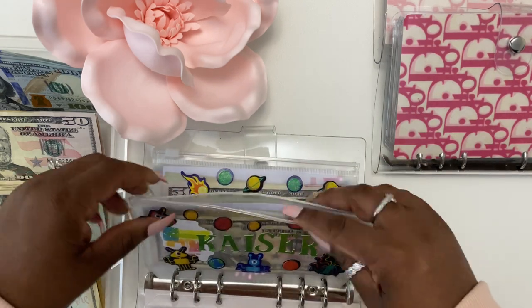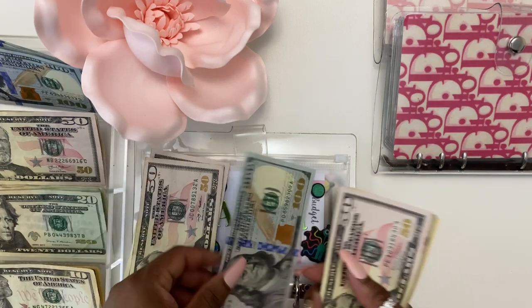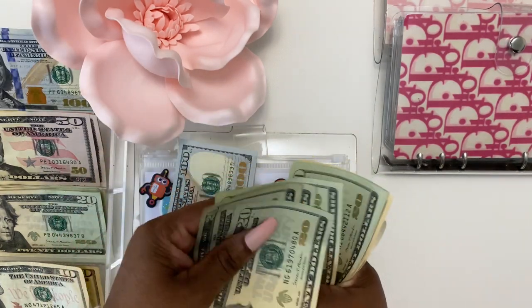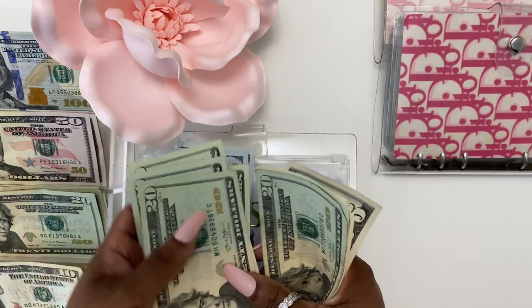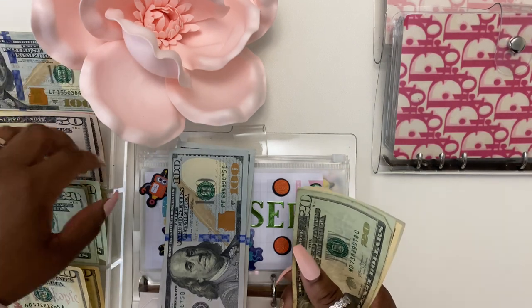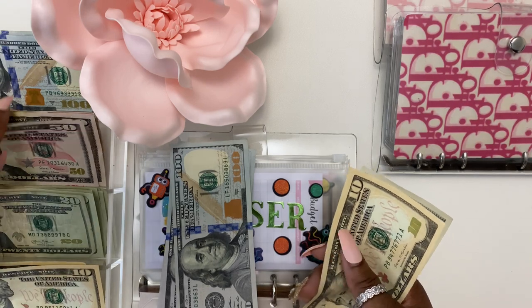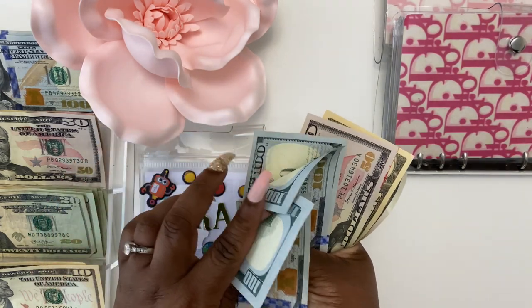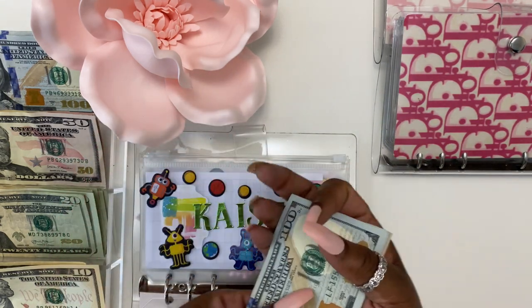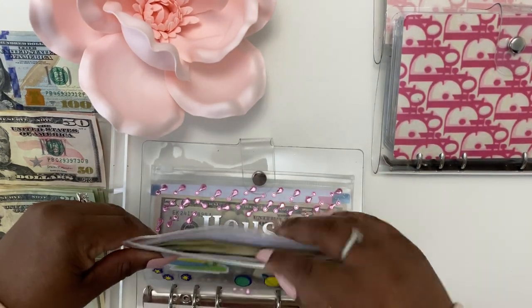We're going to do baby boy and he should be able to get a couple hundred dollar bills. Twenty, forty, sixty, eighty, one hundred. Twenty, forty, sixty, eighty, one hundred. Twenty, forty, forty, fifty. So one hundred, two hundred, three hundred, four hundred, four-fifty, sixty-five. Okay, so $465 in Kaiser and Jayden.